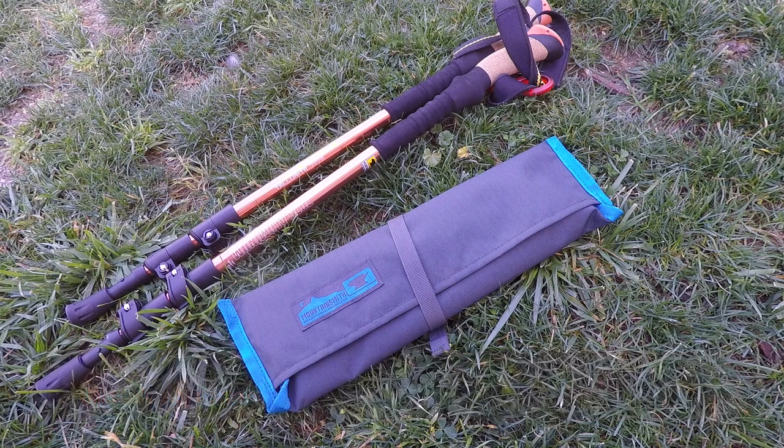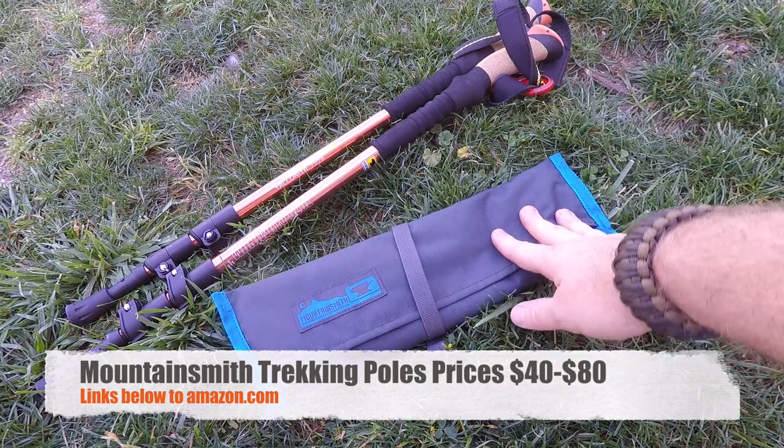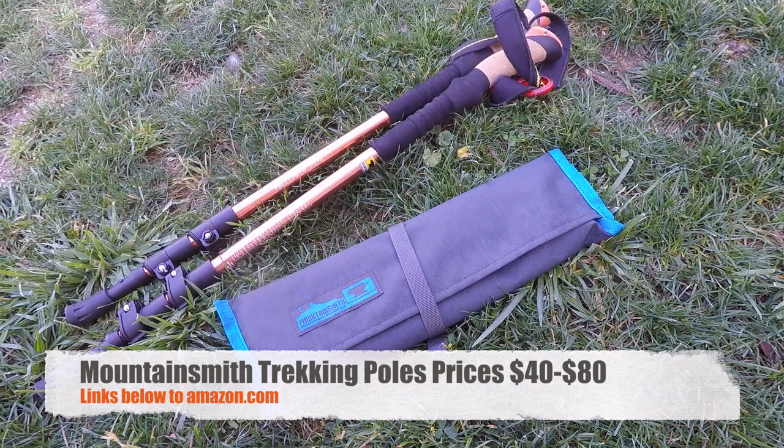The trekking poles I was using are Mountainsmith 7075 poles, which I've used for years. If you already own trekking poles or use them regularly, that's where I see the most value in this chair. If you don't have trekking poles, you're looking at well over $75 for the full setup, which may not make as much sense. Personally, I use trekking poles on hikes and for tarps, so I see real value here — but that's something you need to consider.